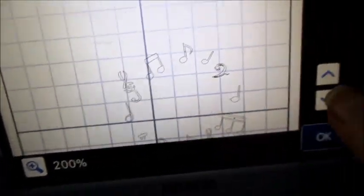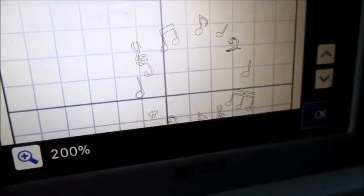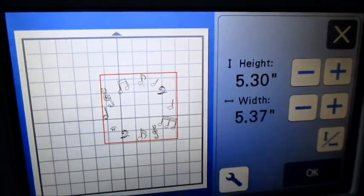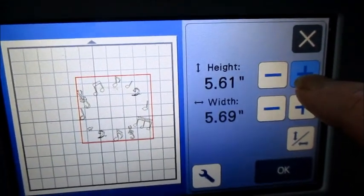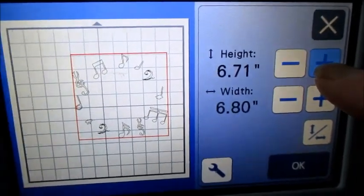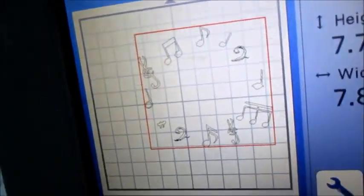We're gonna look for any kind of issues — was there a little mark or something. I'm gonna get rid of all that stuff. Now I've got it right where I want it, cleaned up. I'd like to make it a little bit bigger, so I'm gonna hold the plus button and see how it increases the height and the width all at the same time. Now it's looking pretty good.